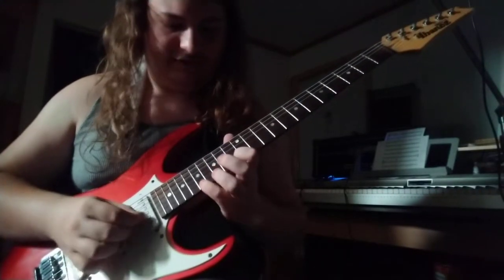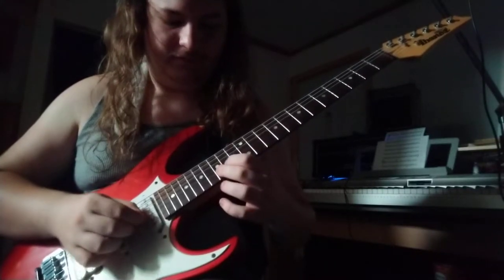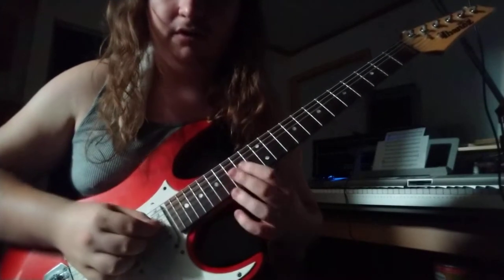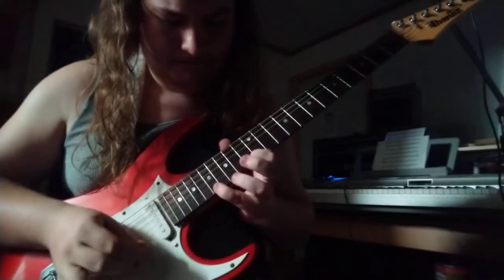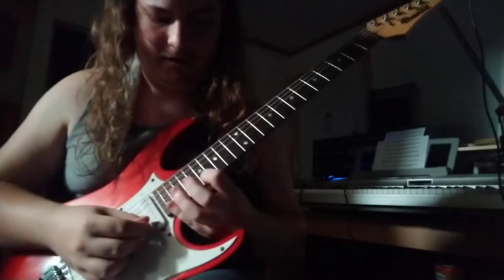So: 17, 13, 15, 13, 15, 14, 15, 15, 14, 15, 17. And then we move on to this sweep picking pattern right here.